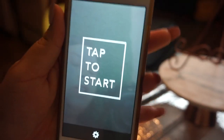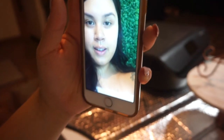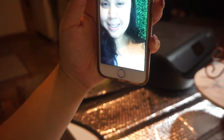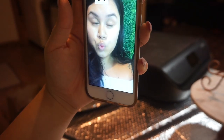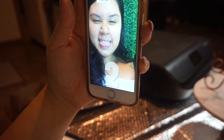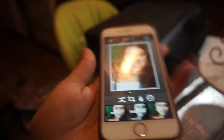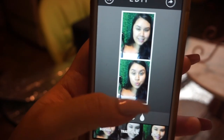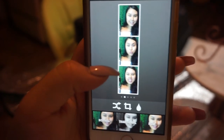Let me show you how that works right now. We're going to go to the app — it's labeled SB — and it'll say 'tap to start,' then here I am and it starts taking pictures. On the iPad it actually takes four photos, but on your phone it takes three.